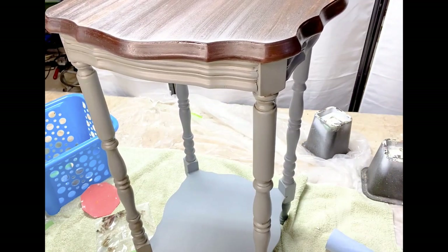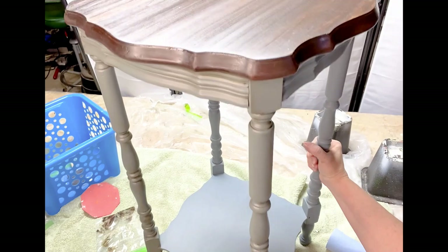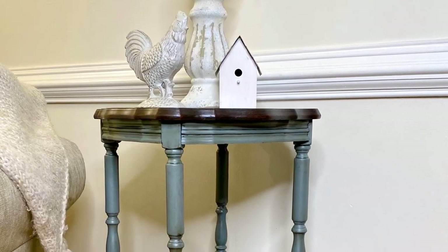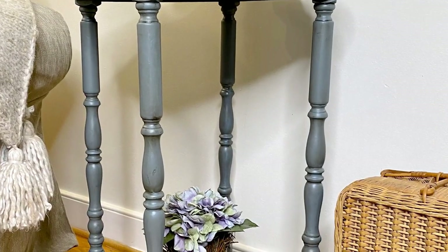The products you see here in our video are available on our website at HarvestHillCottage.com and I will post a link in the description box below. I think it turned out really beautiful. I love that aged blue — really cool two-toned effect.